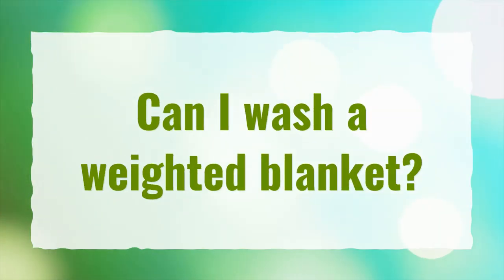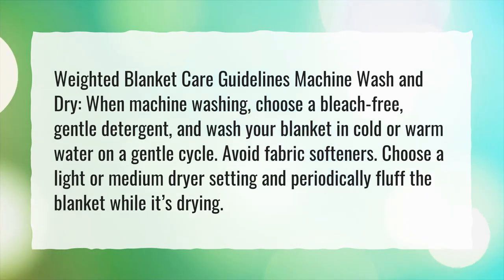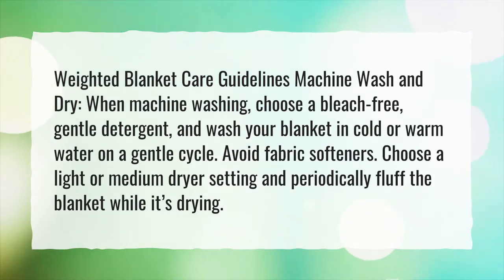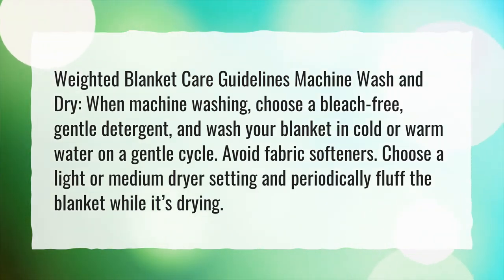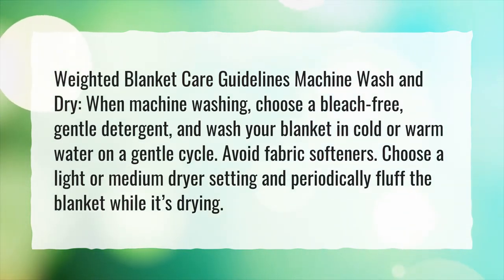Can I wash a weighted blanket? Weighted blanket care guidelines — machine wash and dry. When machine washing, choose a bleach-free, gentle detergent, and wash your blanket in cold or warm water on a gentle cycle. Avoid fabric softeners. Choose a light or medium dryer setting and periodically fluff the blanket while it's drying.